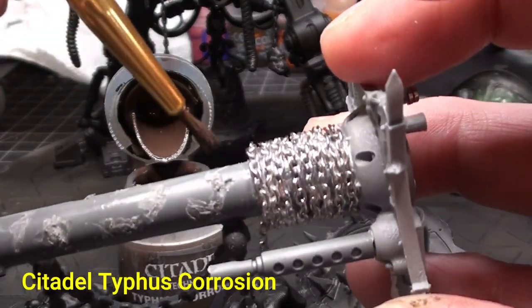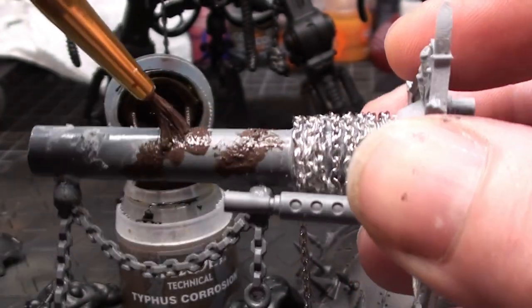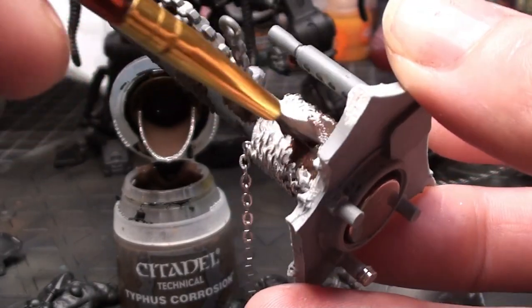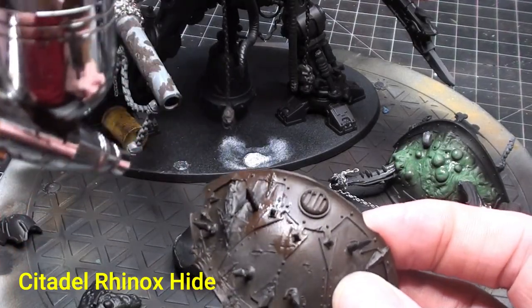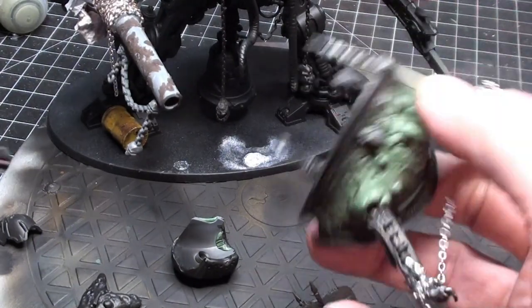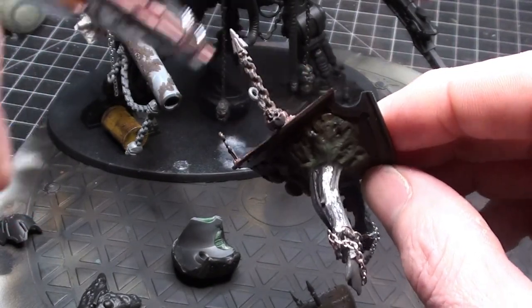Moving on to some Citadel Typhus Corrosion. I've always joked that if you want to ruin a brush, paint with some Typhus Corrosion — there are particles in there that give you that corroded look and feel. You can actually make your own using thin brown paint and some baking soda, but for this one I just went with what was in the arsenal. For the base coat on the rust metals, I went with Citadel Rhinox Hide — a really good color for starting off with darker rust or even for leather.